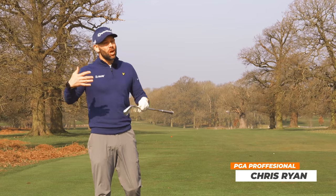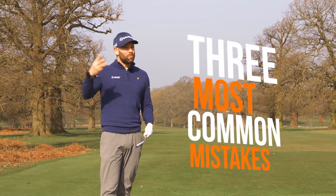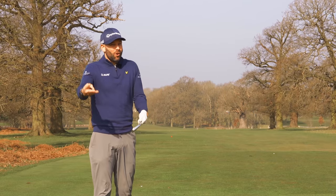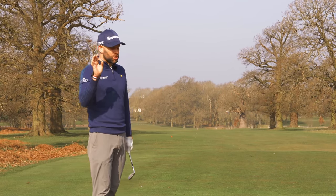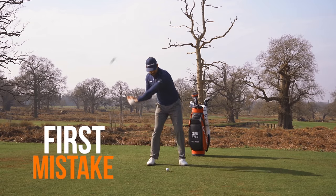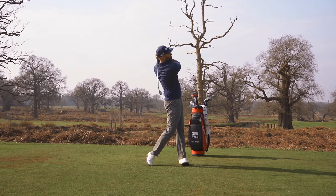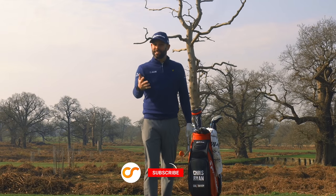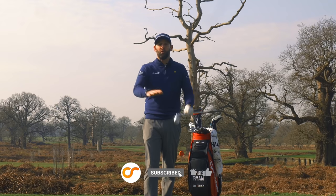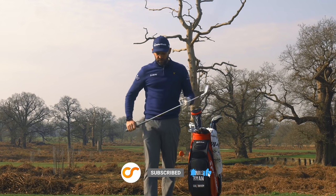Today we're going to be talking about three things that you probably get wrong in the golf swing, because I've seen these so often. If you get any of these incorrect in your golf swing, it is going to be seriously holding you back from playing your best golf. Get all three wrong and that is definitely something we need to fix.